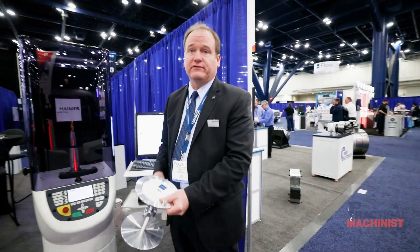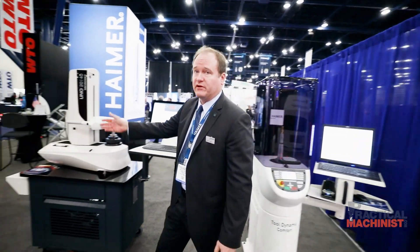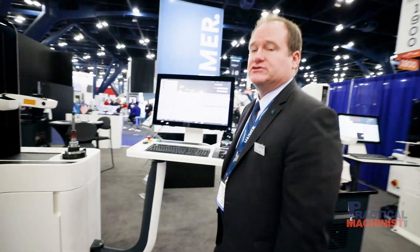With that, we'll move over to our tool pre-setter. We make what we call the Hymer Microset pre-setters. This is what we call our bio-linear machine. Pre-setting is all part of the efficient method to bring a tool within the shop into the machine in the quickest, easiest way, and this can be done while the machine tool is running — so you're pre-setting a tool very fast and efficiently.